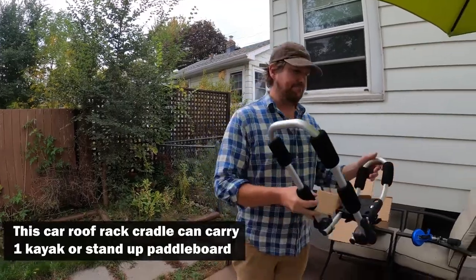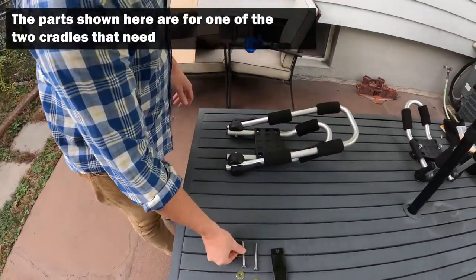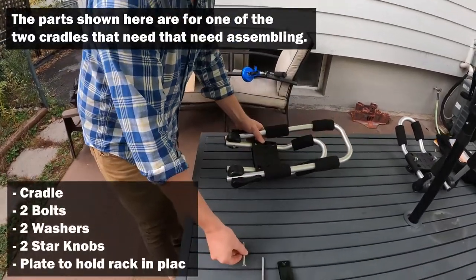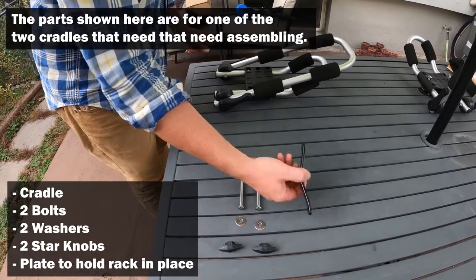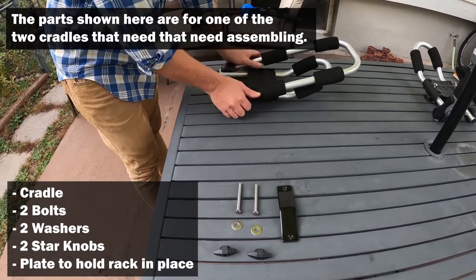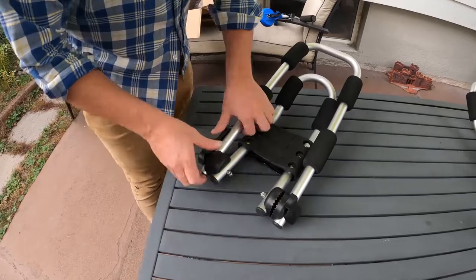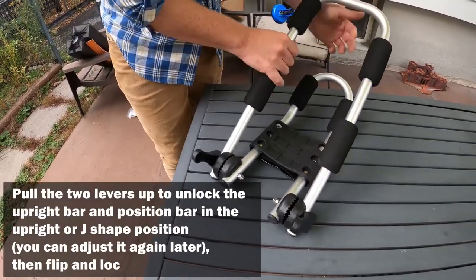What we have is the main cradle part folded up. We've got two bolts, two washers, two star knobs, and the plate that goes underneath the bars to hold the cradle on. The first thing you can do is unlock the cradle.